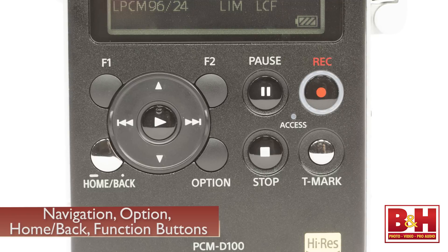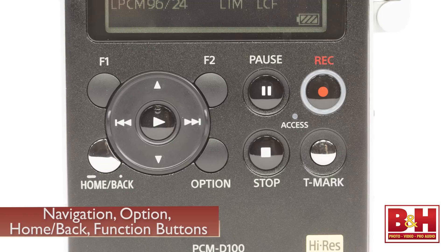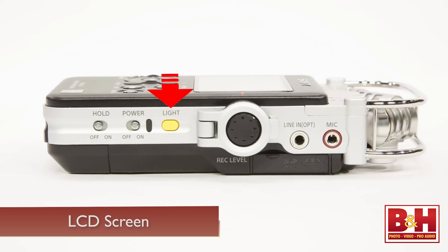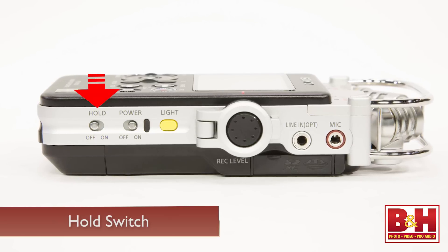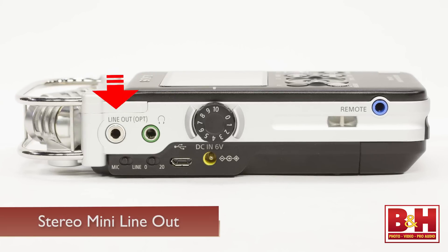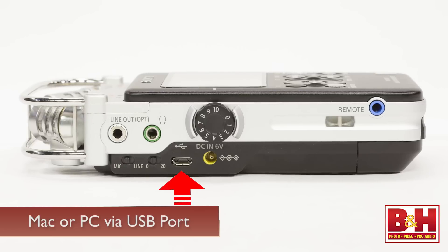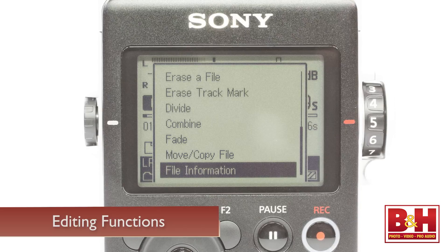Navigating the menus is quite straightforward. There are transport and navigation buttons, option and home back buttons, as well as two function buttons that you can set to take you to pages that you use a lot. The daylight-readable LCD screen is large, clear, and can be backlit by pressing the yellow light button on the side. There's also a hold switch to keep you from making accidental setting changes while recording. For monitoring, the D100 has a headphone jack with a volume knob on the side, along with a stereo mini line-out jack that will also output digital audio. There's also a little speaker on the bottom of the unit. Files can be transferred to a Mac or PC for editing via the USB port, although there are editing functions in the recorder as well.